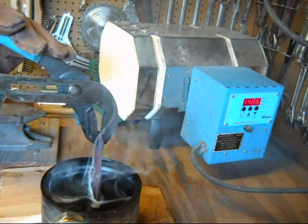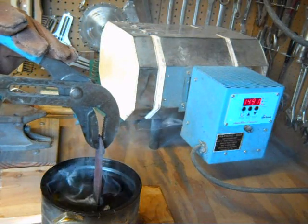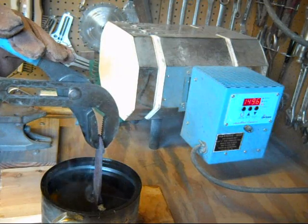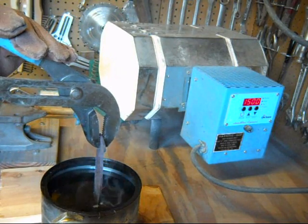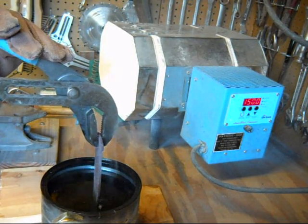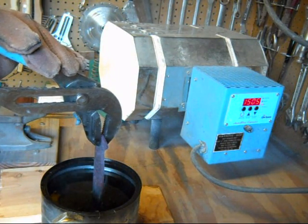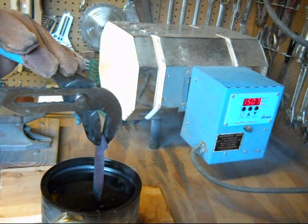Now just the blade is in the oil — the handle's going to cool a little slower, and that's okay. The blade's what I'm more concerned with. Having the handle area a little bit softer is just fine.